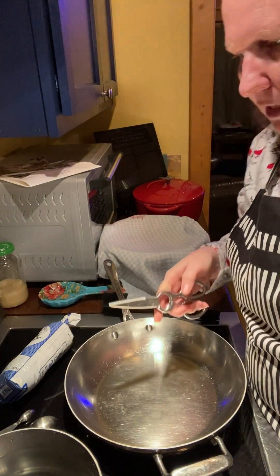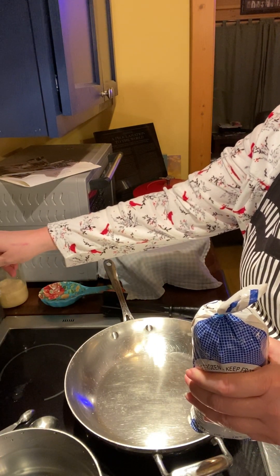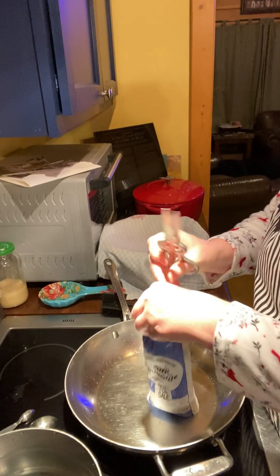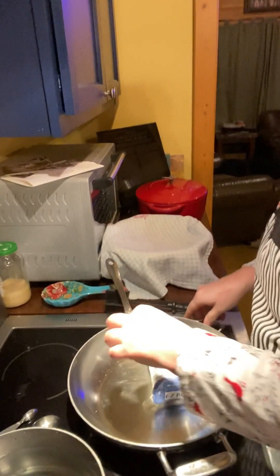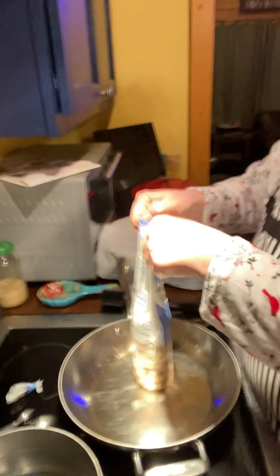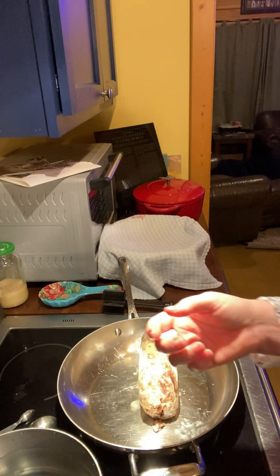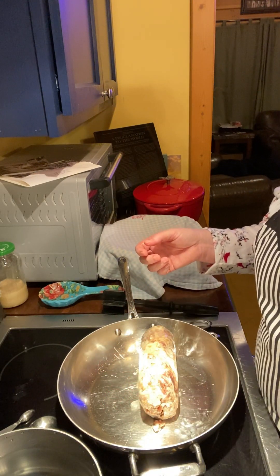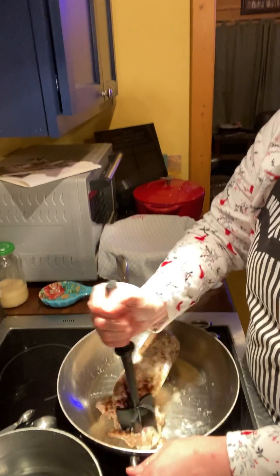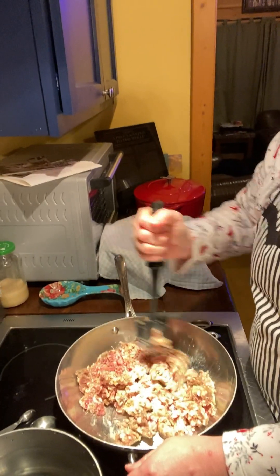Hey y'all, I'm back! Tonight I'm just gonna make an easy dinner with some sausage, seasonings, and pasta. I'm gonna turn my stove on. I have some sausage here - this is our own pork from the butcher that we grew on our own land. I thawed it a little bit in my microwave because I didn't think ahead of time today and get some meat out before church. So I'm just gonna brown this up.